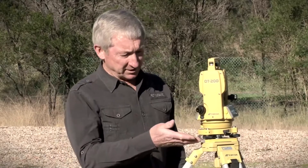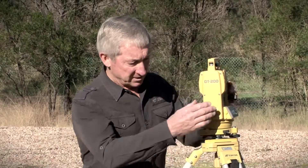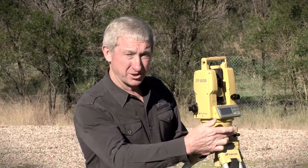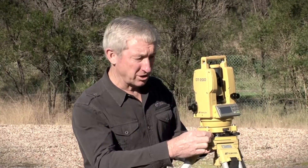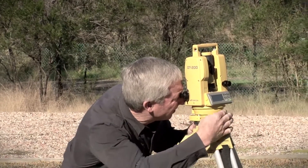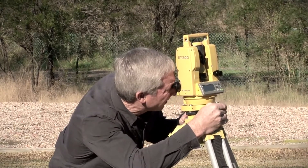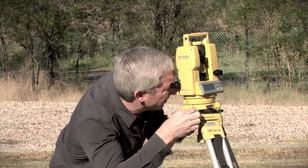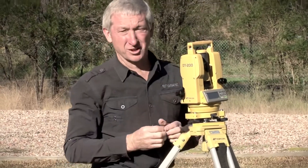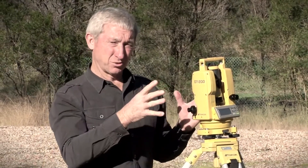I'm now going to use the leveling screws and the optical plummet to bring the theodolite over the mark. By firstly using two foot screws and then the third, I'll position the theodolite over the nail. I now have the theodolite exactly over the nail head, but the instrument is still quite out of level.